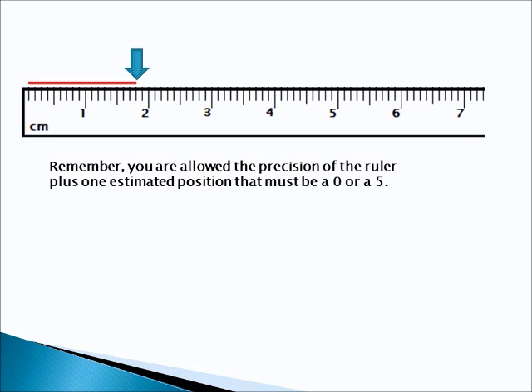Alright, here's the answer. The answer is 1.80 centimeters. There's one centimeter. You count these tenths, you get eight tenths of a centimeter. And then it looks like that red line falls pretty close to exactly on that 0.8 centimeter line, so we have no hundredths beyond that. The answer is 1.80 centimeters. Remember, you are allowed the precision of the ruler plus one estimated position, and that must be a zero or five.